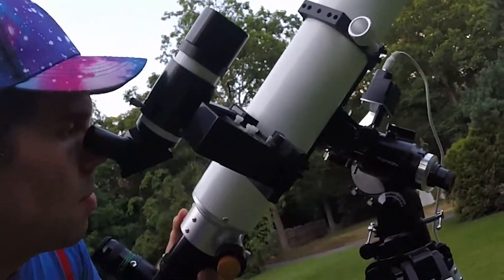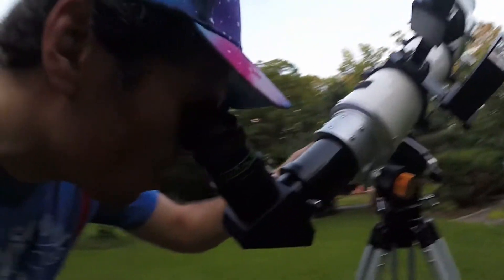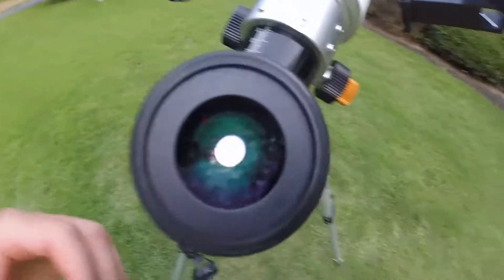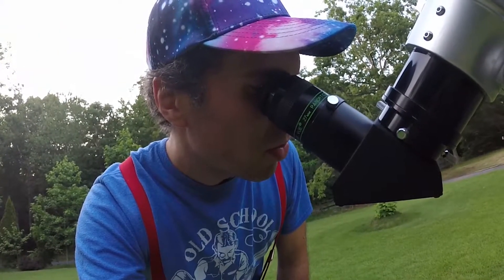Observing with it — what's it like to look through? There's the moon over there, let me line it up. This is why it's nice to have the red dot finder. Focusing it in, the focuser feels nice and smooth. It's pretty color-free right now. There's a tiny bit of yellow around the limb of the moon. When observing with higher power late at night, I can see some purple fringing on the craters. There's definitely some color in it — I'd call it a semi-apo. It's pretty good, though. If I want completely color-free images, I use my reflectors.